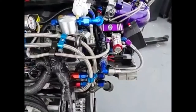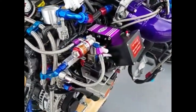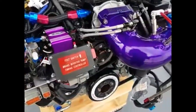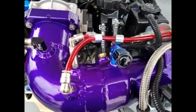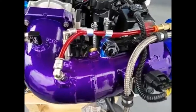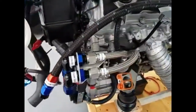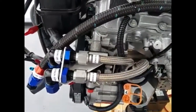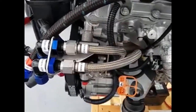We have nitrous for a 50 horsepower whole shot only — we'd hardly ever use that. We also have water meth injection, a dual stage Snow system. We have the oil supply coming right from the pump and going out to the coolers and filters and back into the engine.